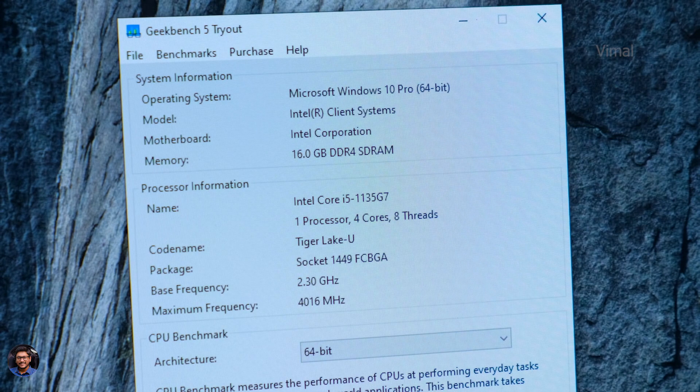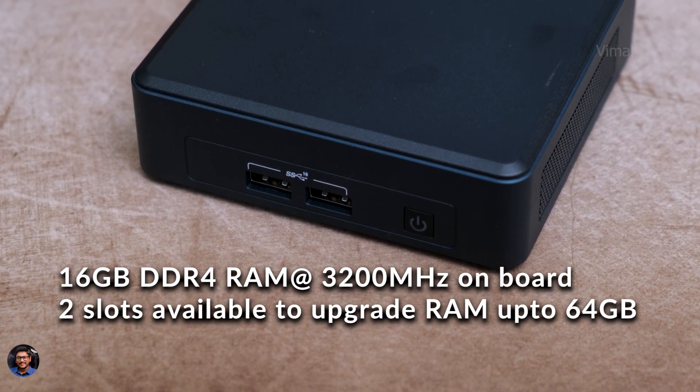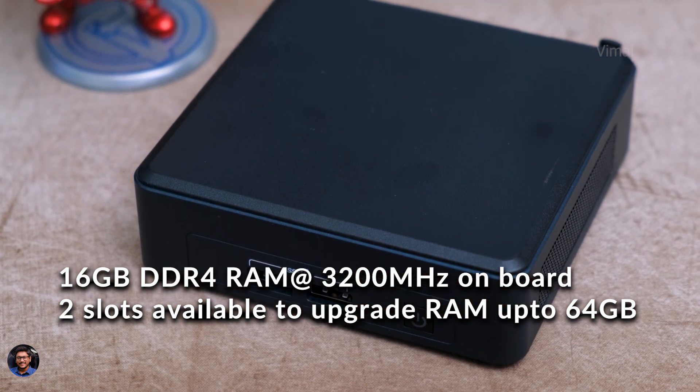Before we go deep into performance and benchmarks, let me tell you the specs of this mini PC. The Intel 11th Gen NUC is available in different configurations, and the one we have is powered by Intel's 11th Gen i5-1135G7 CPU. It's a 4-core, 8-thread CPU with a max boost of up to 4.2 GHz - the same CPU found in many 11th Gen Intel laptops, so you can expect similar performance. For graphics, it packs Intel Iris XE graphics on board, comes with 16GB DDR4 RAM clocked at 3200 MHz, and has a 512GB NVMe SSD.